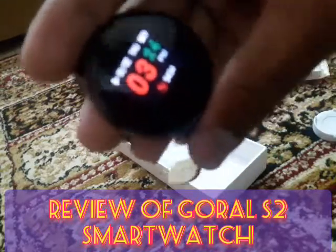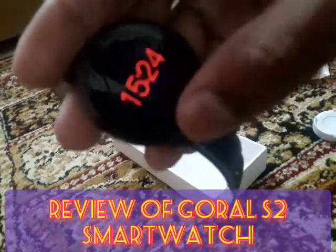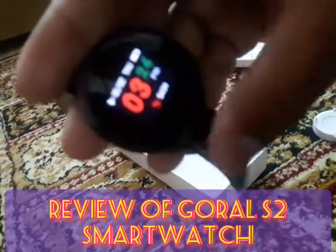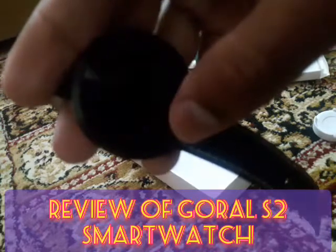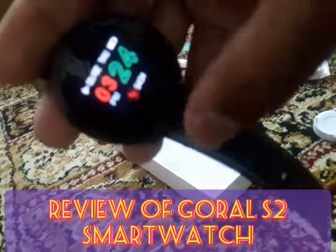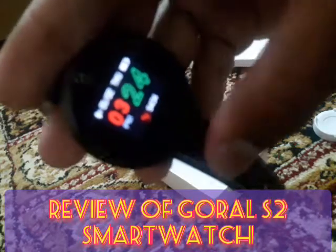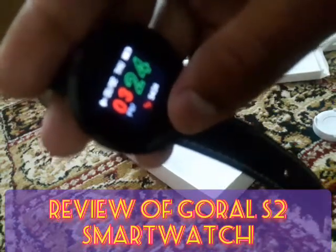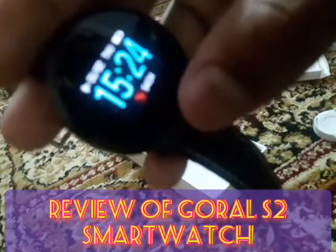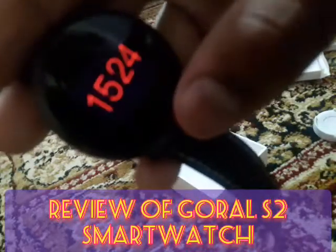It has two or three watch faces. If you want to change the watch face, press and hold it. This is the second watch face, and the third watch face looks nice as well.